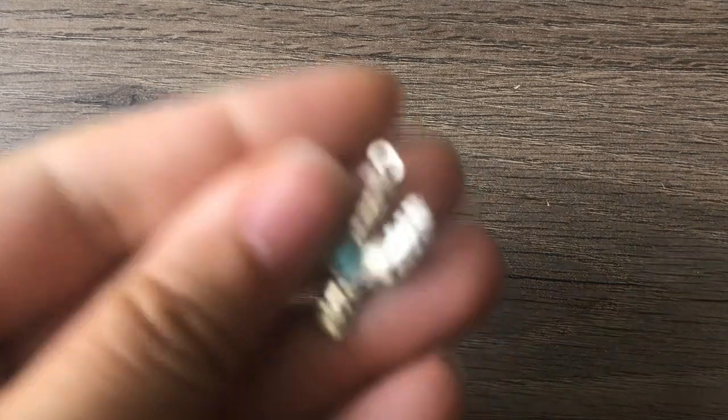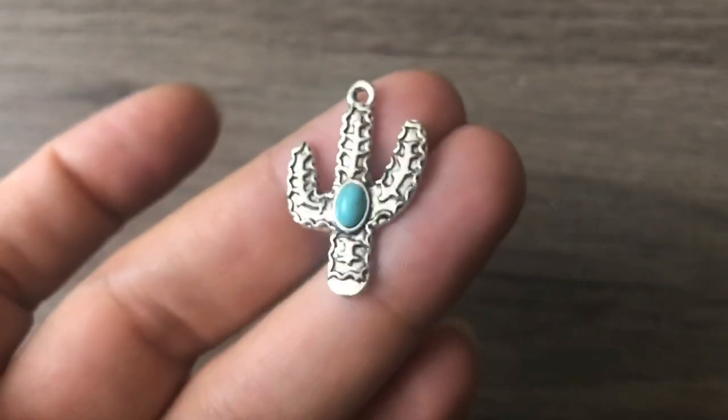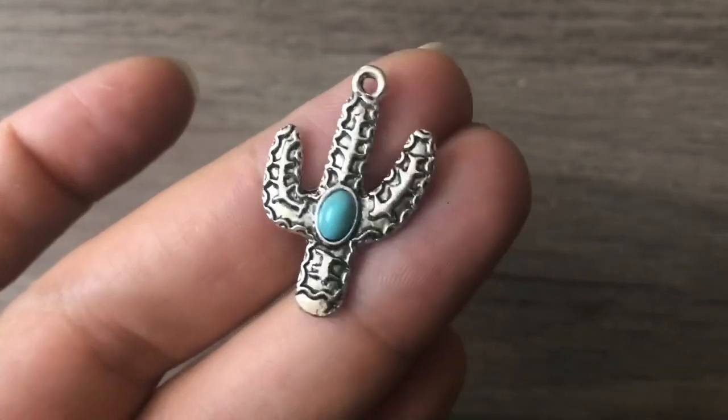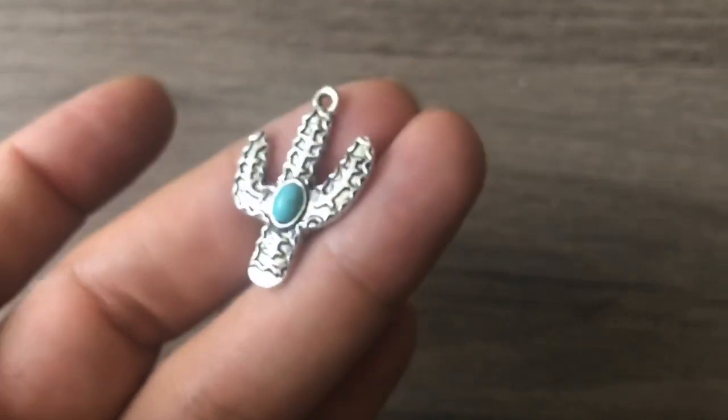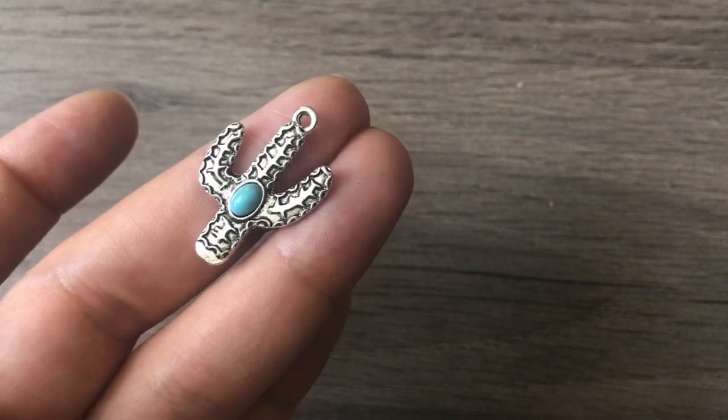I wish I was independently wealthy so I could just work on jewelry all day! I didn't order this but she included it. The reason I didn't order it was because I knew I had something very similar — otherwise I would have been all over it because I love turquoise and I love cacti. That's super cute. I need to make just a simple turquoise bracelet to go with that. Thank you, Wendy.